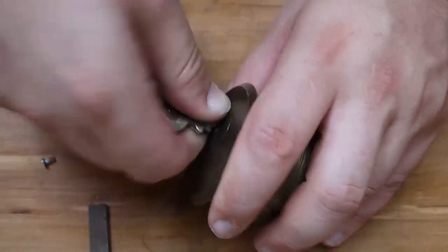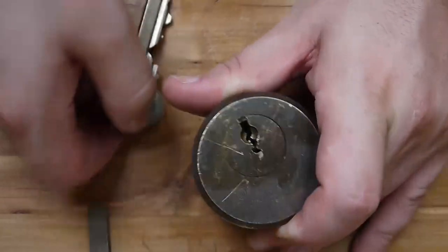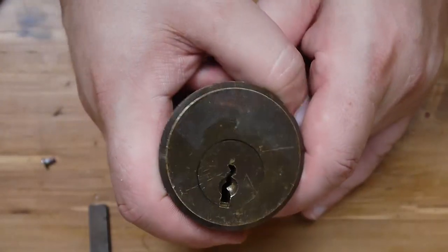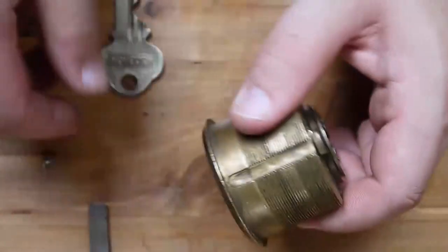And finally, of course, is the Folger Adam. Here's the key for this bad boy — pretty honking large. What you might be able to see already are the ball bearings in the bottom of each pin chamber. We're going to pull this thing apart and have a look at it anyway.